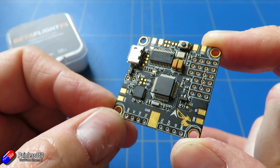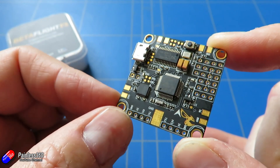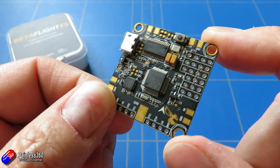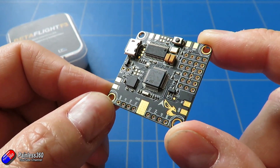Join me for the next video in the series where we'll actually start putting things together — installing ESCs and motors on the frame, doing all the power connections, and adding the signal wiring, then moving on to getting this quad fully built.